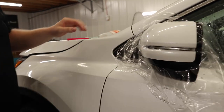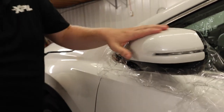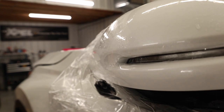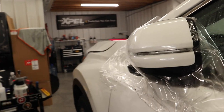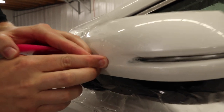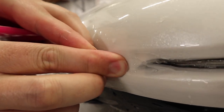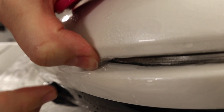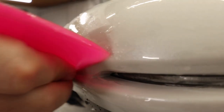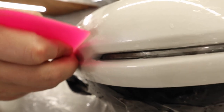Now if you look over here, the film is popped up and there's quite a bit of tension on it. I'm going to get some tack solution in there, fill that up, then take my finger and just push all that down — it should stick into place. There's a lot of tension built up there, but now I'm going to come in behind with my squeegee and squeegee that down, just like that.